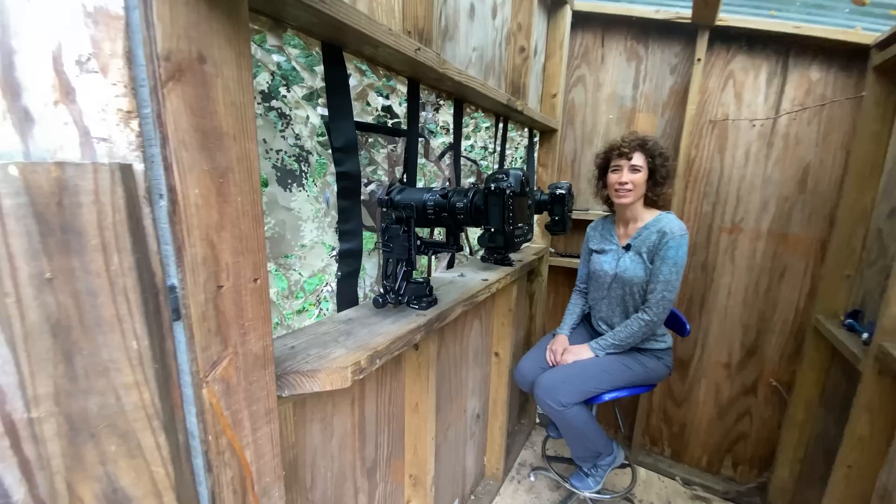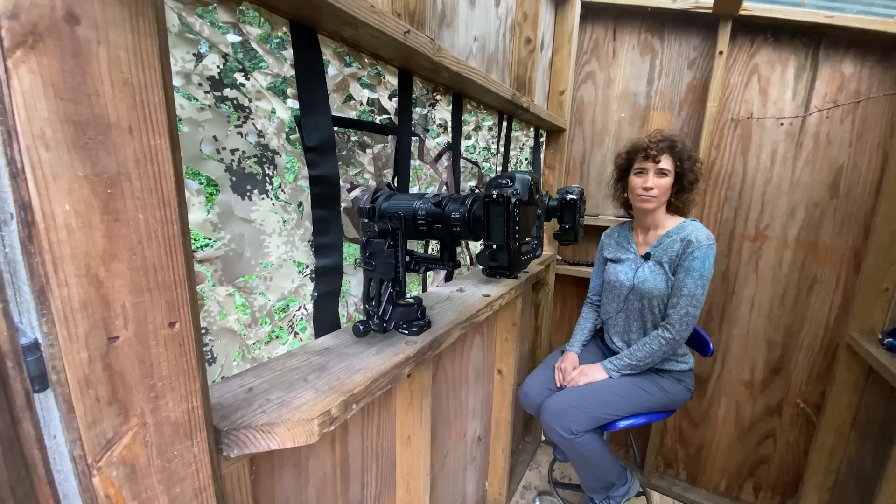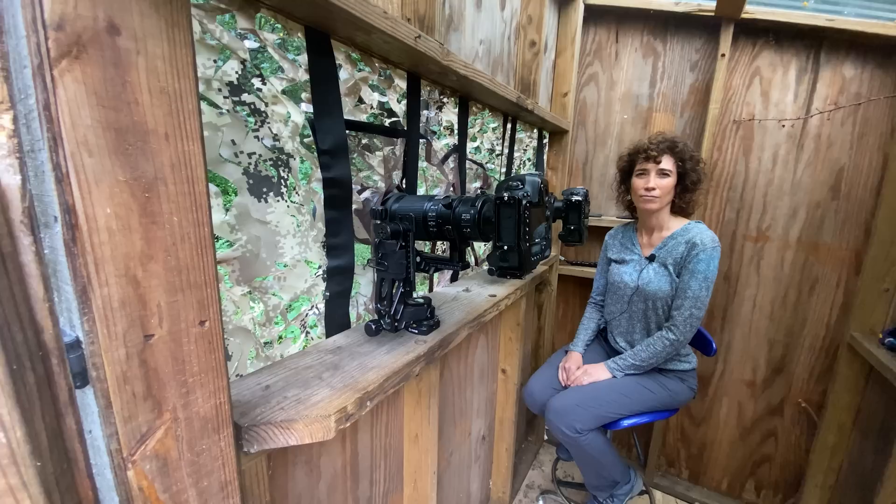Obviously a lot of people are not going to want to build a permanent blind on their property. If you want to use a portable blind, at the end of this video there's a link to a talk we did all about portable blinds, which are a great option for this kind of shooting as well.